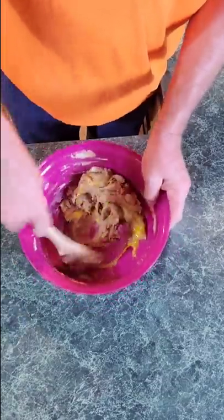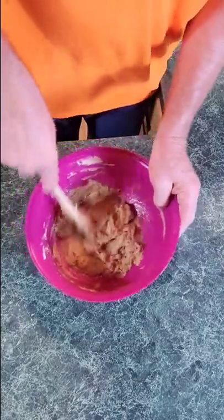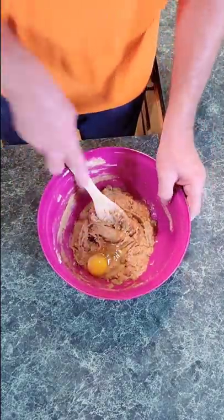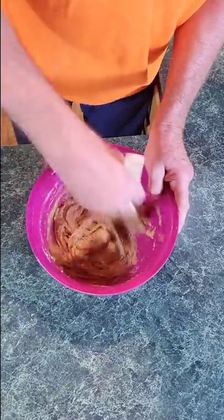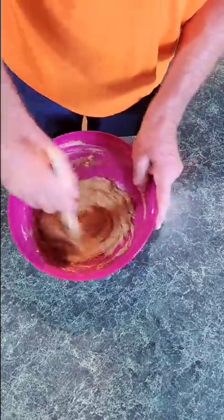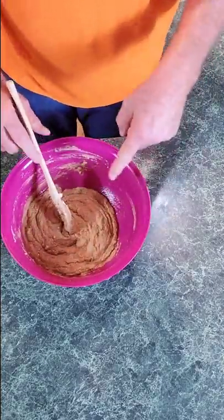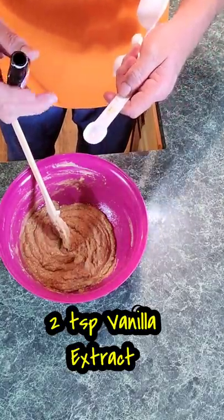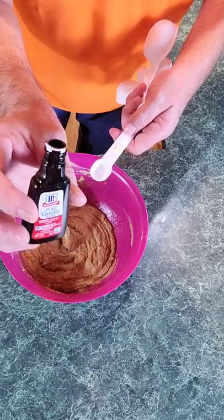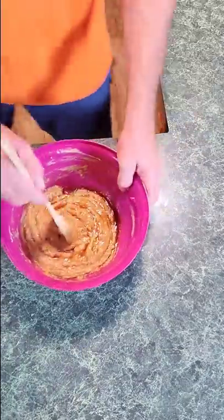Your grandkids or kids would love to make this with you — it's so easy. Once you get that first egg combined real good, go ahead and put your other one in and combine it up good. By the way, I'm using a 12-inch cast iron pan. Once the eggs are stirred in, I'm going to add two teaspoons of pure vanilla extract — not vanilla flavor, I like the extract. Two teaspoons going in. Give it a good stir.